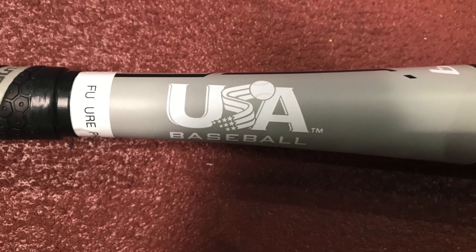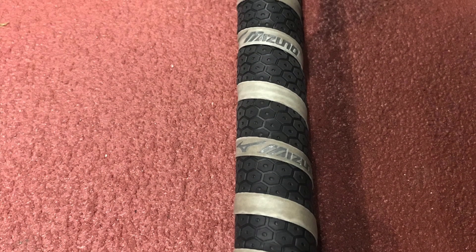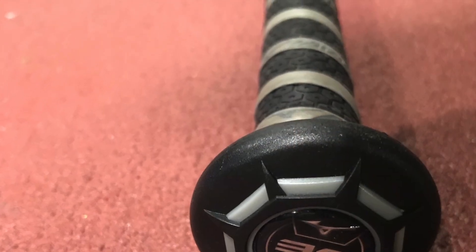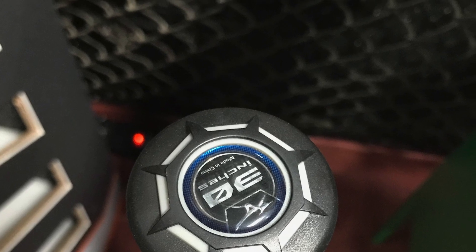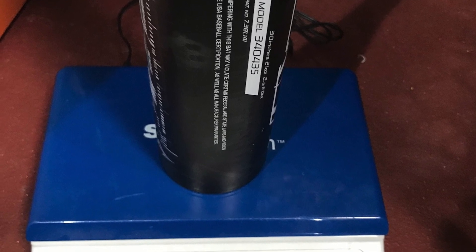We're going to go ahead and take some quick views of it as well as do a little hitting today. On all the Mizuno bats, Mizuno incorporates what they call their speed helix grip tape, which gives a nice tacky feel. You'll also notice that Mizuno bats this year have a pretty large flared out knob — a different and unique look that only Mizuno uses. We're going to go ahead and weigh this bat, and the weight comes in at about 21.7 ounces, which turns into a drop 8.3 bat.